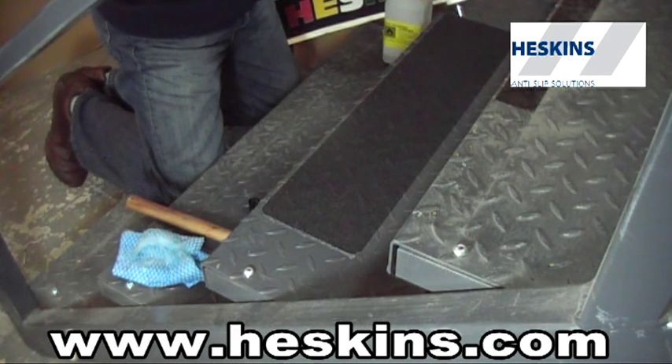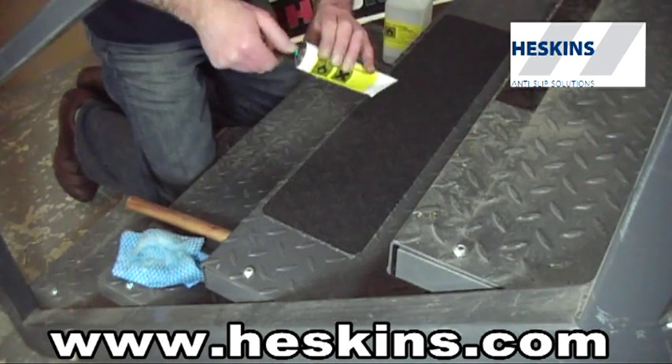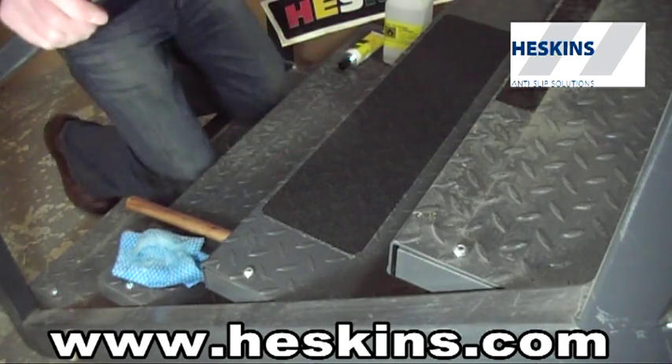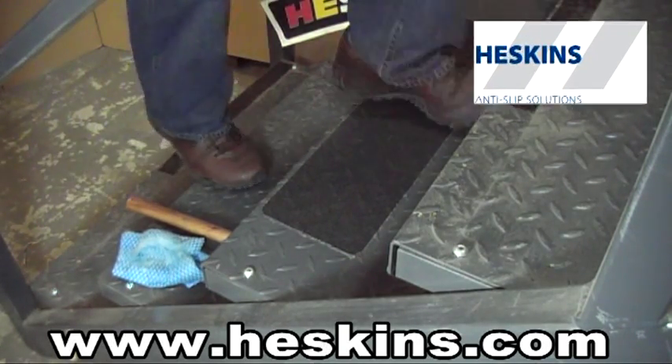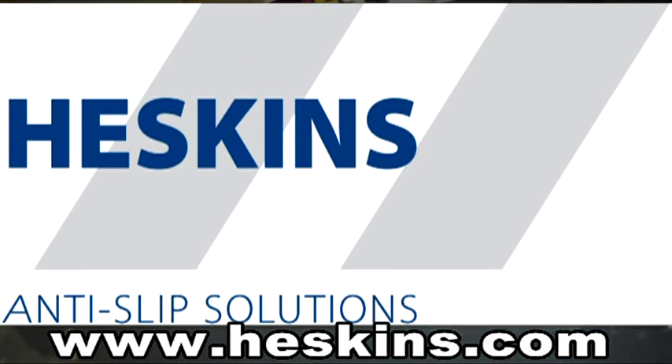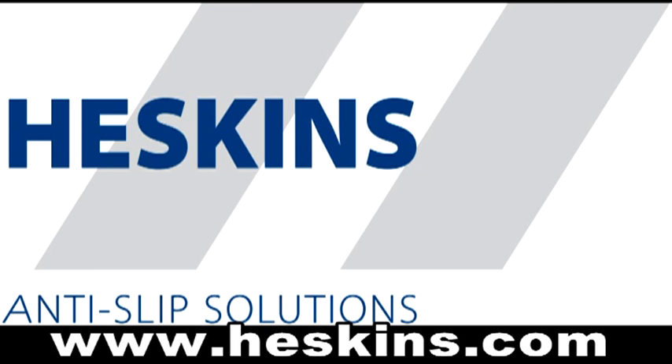Once applied, it sets within a short period of time, leaving behind an almost invisible edge protection. The material can be walked on instantly after installation and will provide you with a very durable and effective anti-slip surface. For more information on any of the products Heskins manufactures, please visit www.heskins.com.